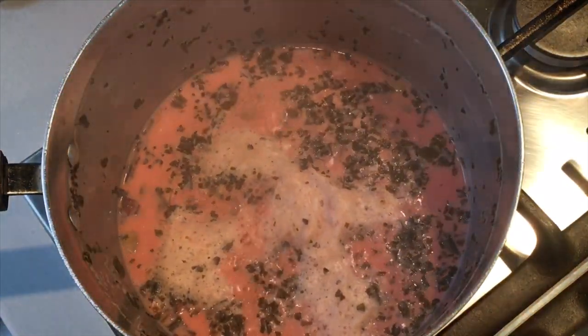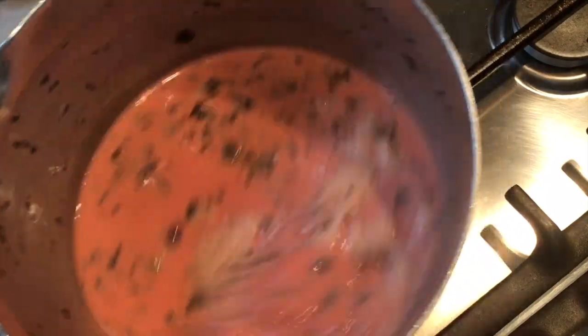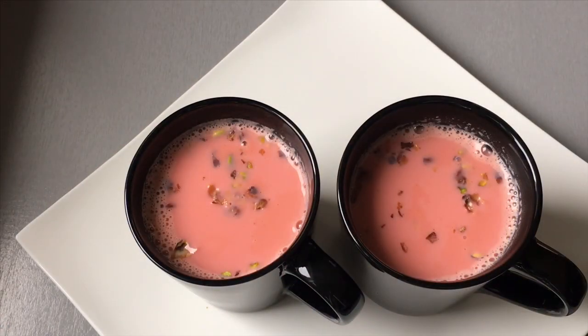You will now need to sieve this out to separate all the tea leaves, garnish with the pistachios, and your Kashmiri chai is ready to be served. I hope you enjoyed the video — do try it out and let me know how you got on. Thank you for your support, until next time, goodbye and Allah Hafiz.